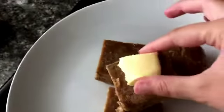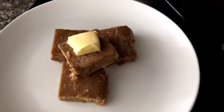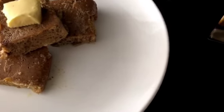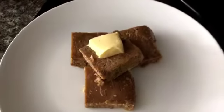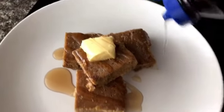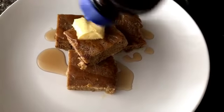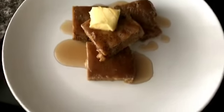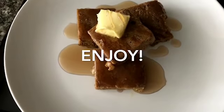Serve your French toast warm with your favorite toppings. I like to eat mine with a little bit of butter and some sugar-free syrup. Thank you guys so much for watching — I hope you all enjoyed this video!